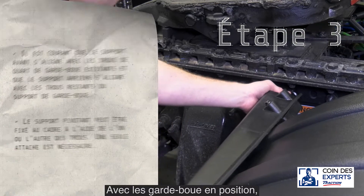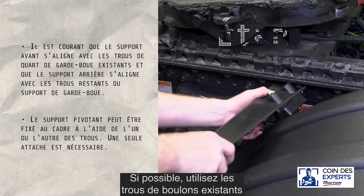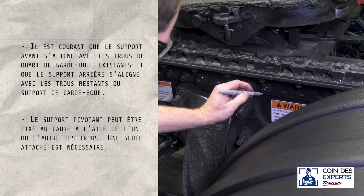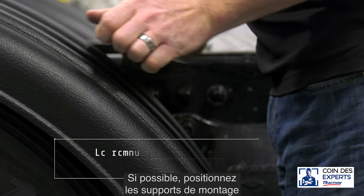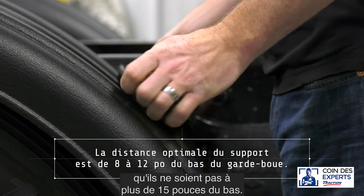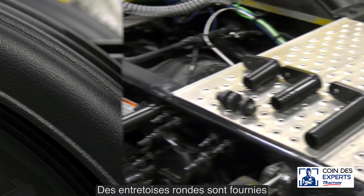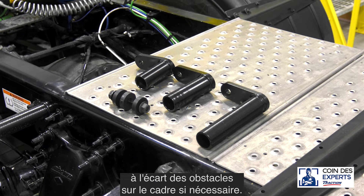With the fenders in position, test fit the brackets along the frame. If possible, use existing bolt holes to attach the swivel bracket. Position the mounting brackets low on the fender so they're no more than 15 inches from the bottom. Round spacers are supplied to hold the swivel bracket away from obstacles on the frame when needed.